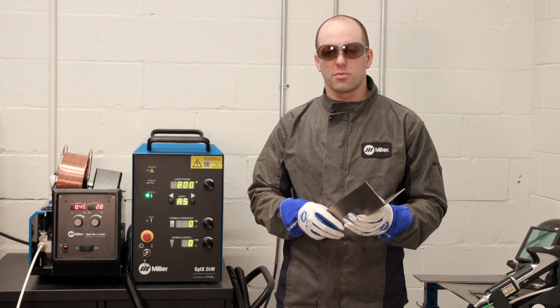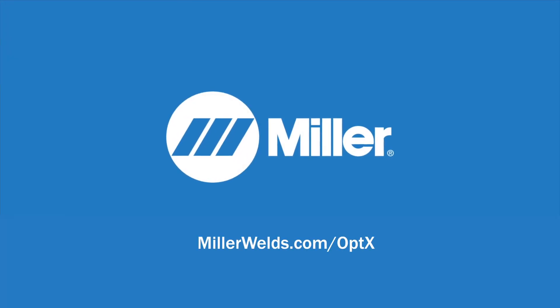For more tips on the handheld laser welding process, visit millerwelds.com/optics.